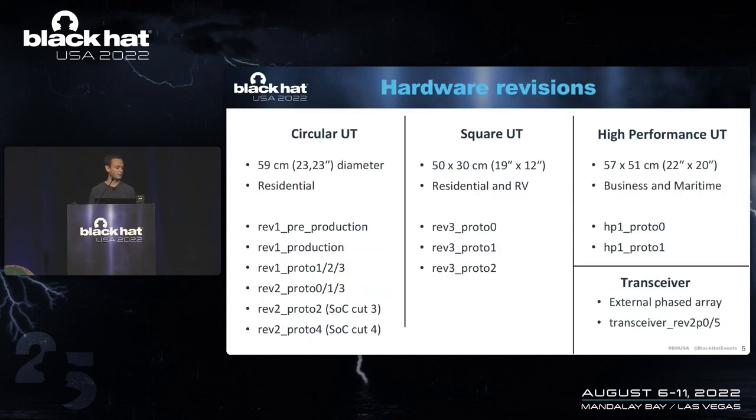There have been multiple hardware revisions of this user terminal, but I think very few people realize how many there actually have been. The circular user terminal — the one we have here on stage — is about 60 centimeters in diameter and is meant for residential use. As you can see, there have been a lot of hardware revisions of this specific dish. You can also see that there has been an SOC Cut 3 and an SOC Cut 4, meaning at least two silicon revisions of the main system-on-chip in this dish.